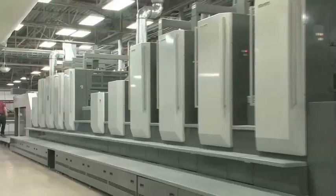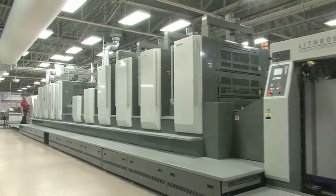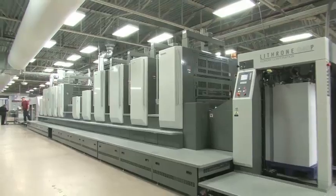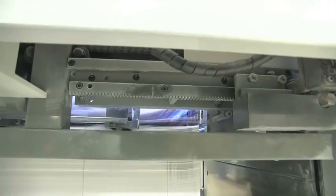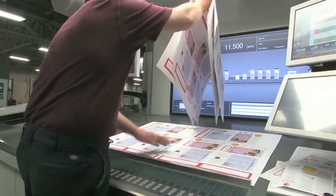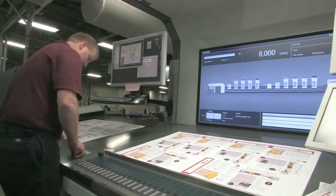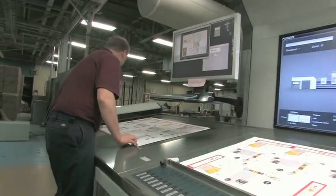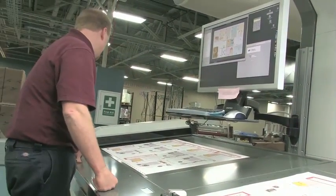One of our first jobs we printed on the UV press was actually meant to be printed conventional. And when we looked at the UV press test versus the conventional, we were just blown away by the quality. It was printed on an uncoated sheet of paper, and UV on uncoated is just phenomenal. When we presented that to the customer, they hands down went with the UV over the conventional.